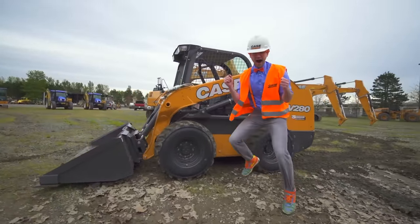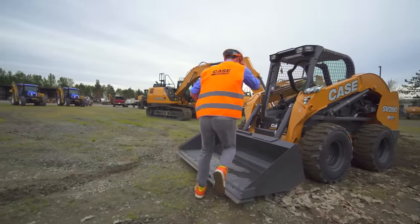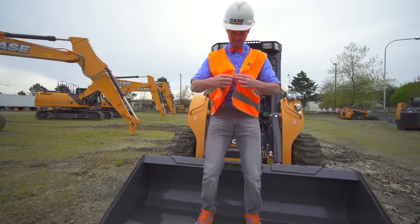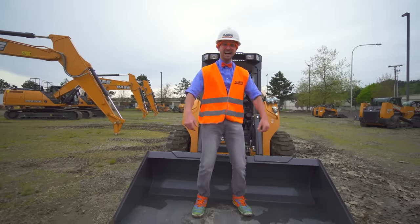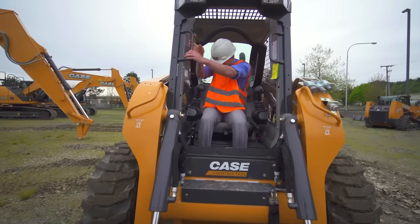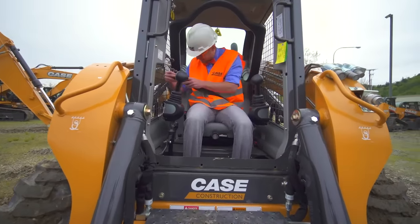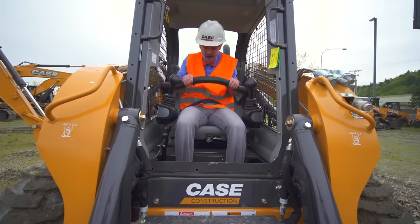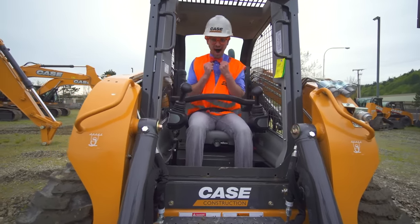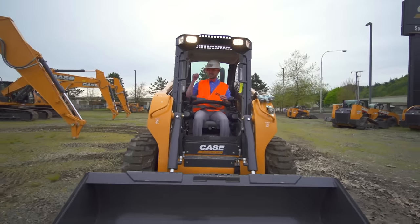Come on! I've got to get this nice and perfect. I'm ready. Okay, seat belt on. Lap bar down. And let's fire up! Okay, here I go!